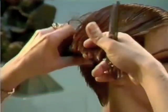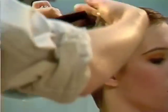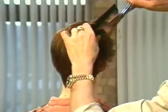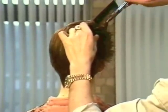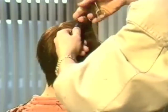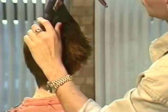The more graduation that's required on the crown, the more elevation is required, still keeping the same size section and keeping control over the amount of hair in the comb. This is probably the hardest part to get used to — the size of sectioning. That's why we use a large comb: it enables us to master the art of controlling more fiber, or what we call hair.